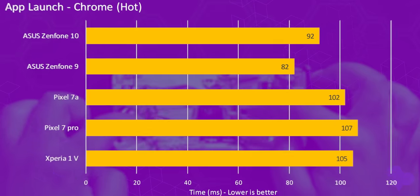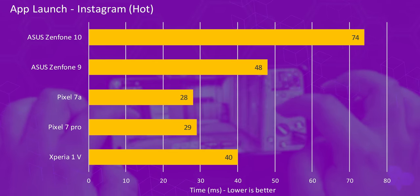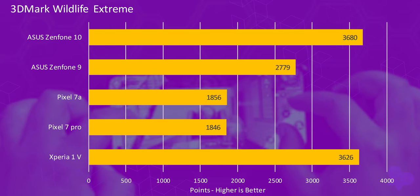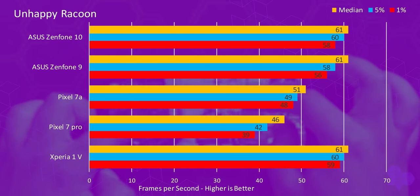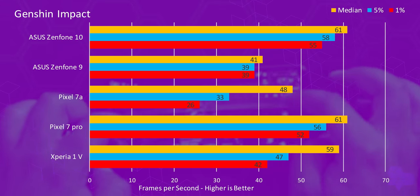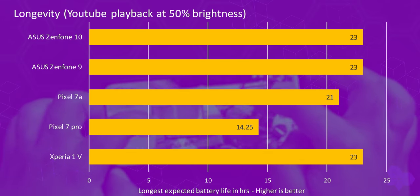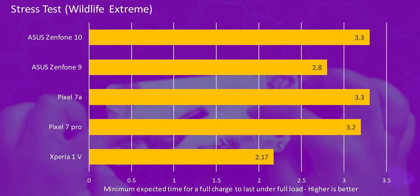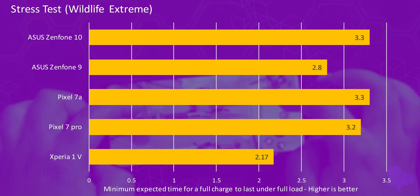For performance, looking at lab results compared to last year's Zenfone 9: even though the Zenfone 10 has the new Snapdragon 8 Gen 2, in app launch testing it actually performs worse than the Zenfone 9 almost across the board — whether apps are launching hot or cold, there's a bit more delay. However, in 3DMark Wildlife Extreme it outperforms the Zenfone 9 by quite a margin. Gameplay results for Dolphin, Genshin Impact, Call of Duty Mobile, and Unhappy Raccoon are almost the same, though the 10 does outperform the 9 in Genshin Impact. In battery longevity testing, both the Zenfone 9 and 10 achieve 23 hours — impressive. In the battery stress test, the Zenfone 10 outperforms the 9 by about half an hour at 3.3 hours.